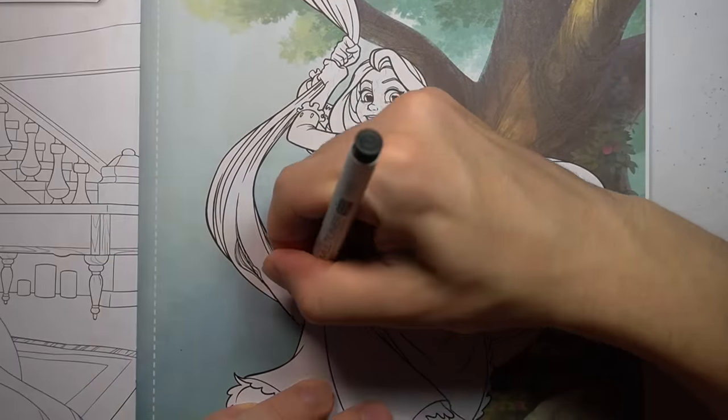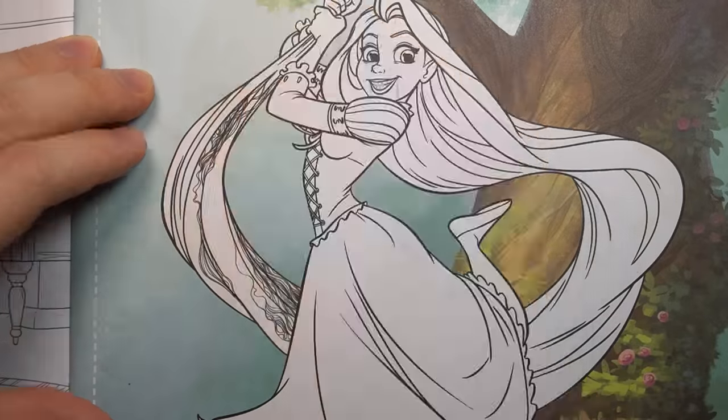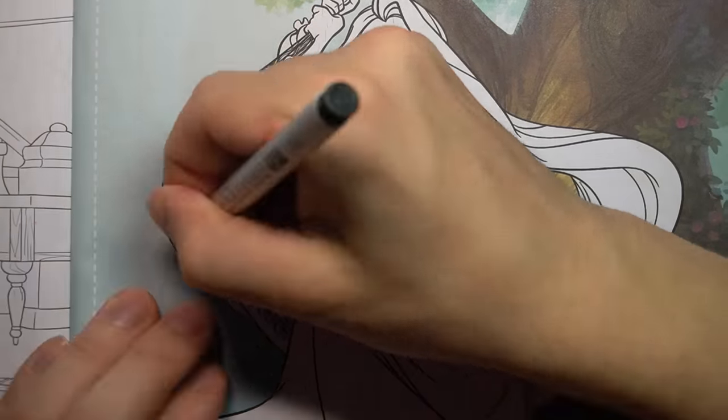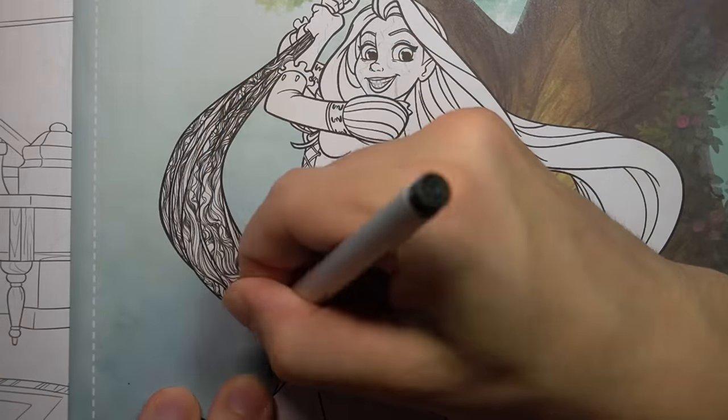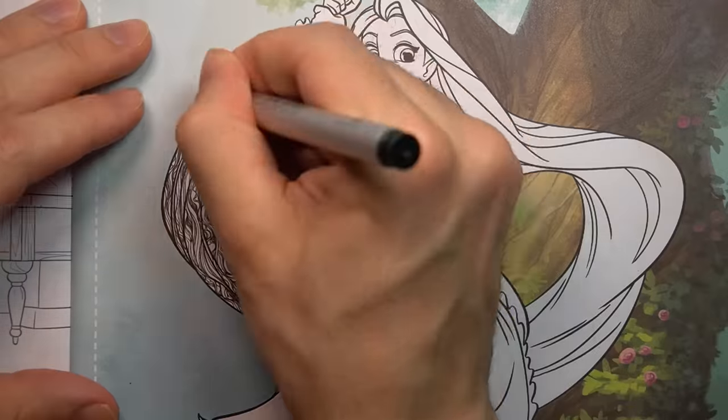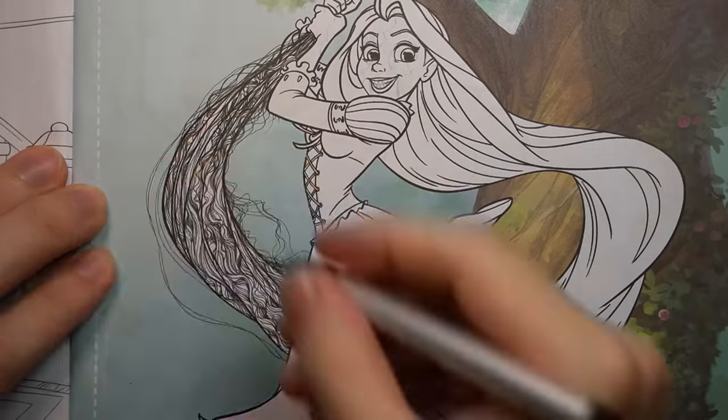Can we just have a moment of silence for the copious amounts of hair strands I'm about to draw in this picture? This video may be sped up to extreme speeds to make it look like it was quick and easy. But it wasn't. Can we at least appreciate how long this took me? Okay, thank you.